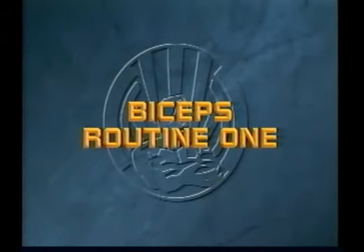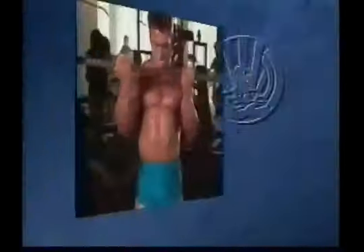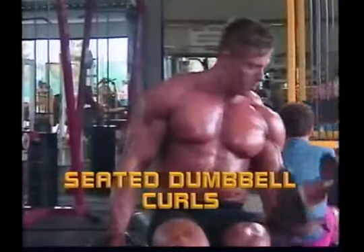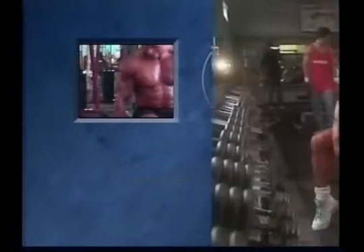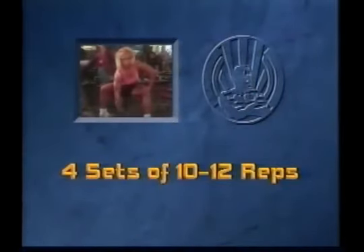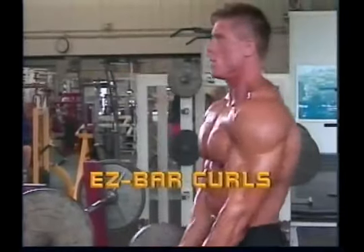Biceps routine number one: standing barbell curls, four sets of ten reps; seated dumbbell curls, four sets of ten reps; concentration curls, four sets of ten to twelve reps. Biceps routine number two: easy bar curls.